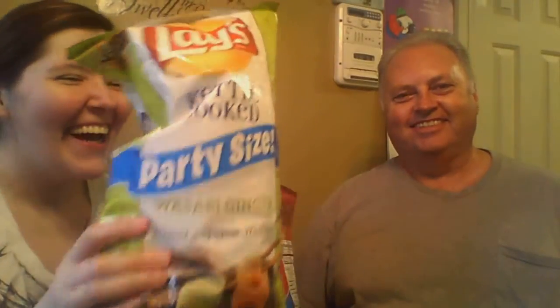Happy chip review number two! We got the new mango salsa wavy Lays. They've got four new flavors and we got two of them. This is my stepdad Bucky, he's gonna be helping me out — he's my 'try new things' person. We got the mango salsa here and we got the wasabi and ginger.